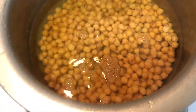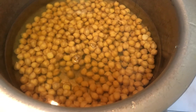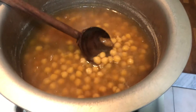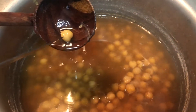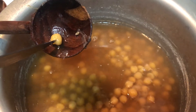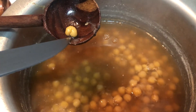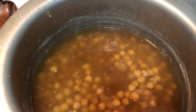We're going to let this boil and cook for about two hours. After two hours, you can see our chickpeas have boiled. To check, take one chickpea, then take a knife — if it goes through and opens up, they're done.